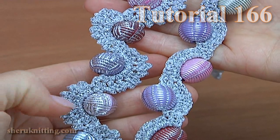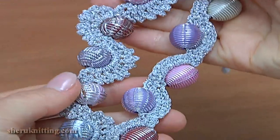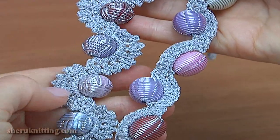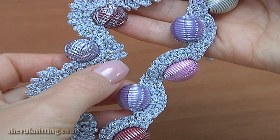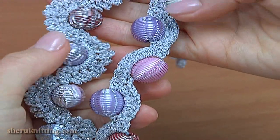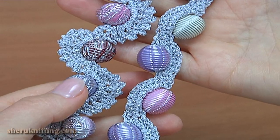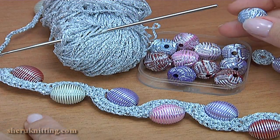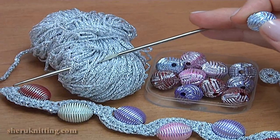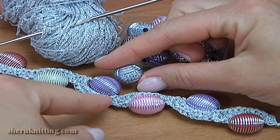In this video I will demonstrate how to crochet a cord bracelet with beads. It can be the base for other jewelry. In one case I made it with picots, and in another case without picots and with long beads. Let's begin the work. For work you need a ball of yarn, a crochet hook, and beads. You can use round beads or long beads.